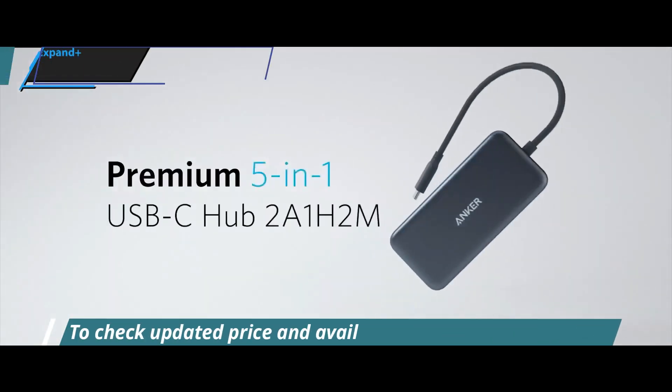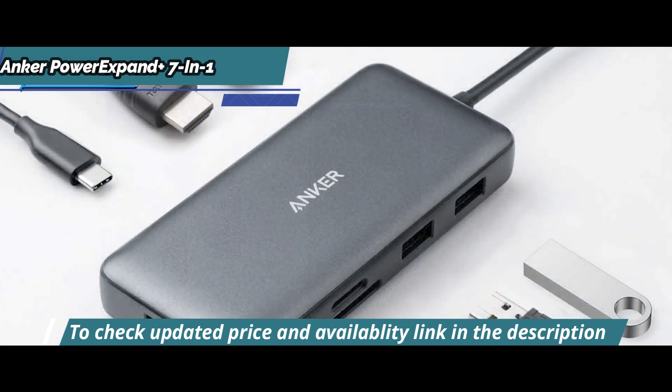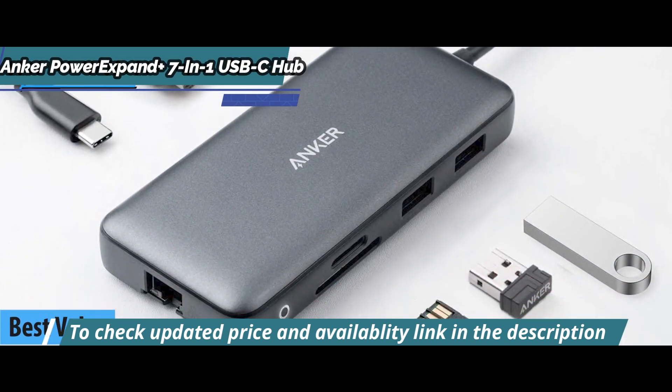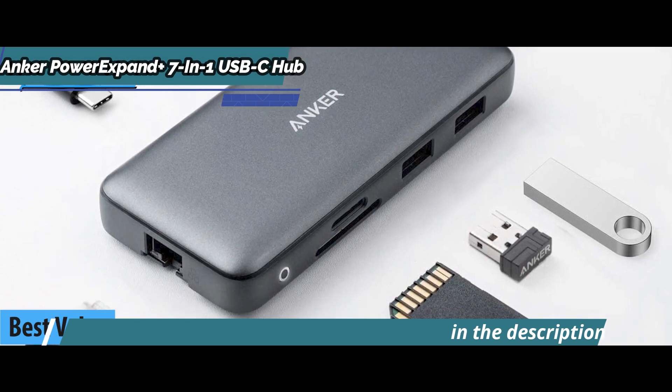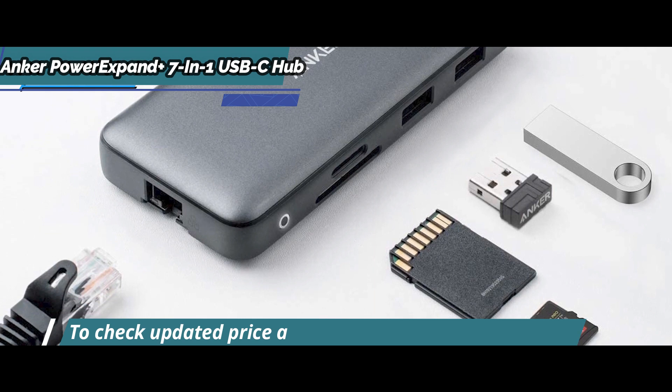Solid quality. The Anker PowerXpand Plus 7-in-1 USB-C Hub is an ideal choice for anyone looking for a quality device at the best price in 2023. This is much more than just a USB-C hub — it offers an array of features that will make your life easier and more convenient.